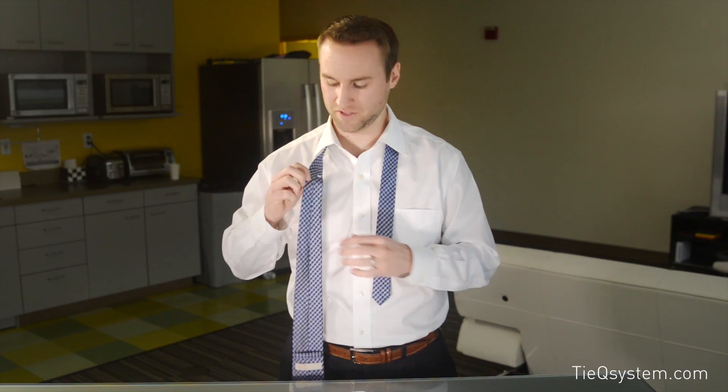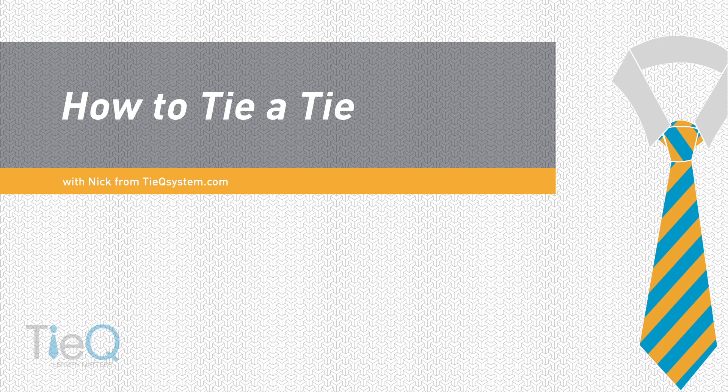Hi, this is Nick with TyQ and TyQSystem.com. I'm just going to go ahead and show you guys how to tie a few knots, actually the five most common knots in America. Using the TyQ System, we use what we call a TyQ reference point or reference marker, and it ensures that you achieve that perfect length every single time. So let's dive into it.